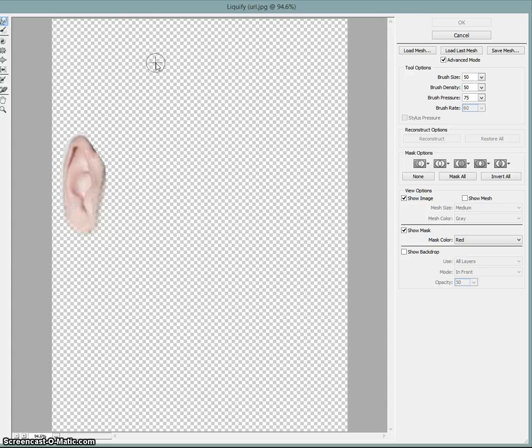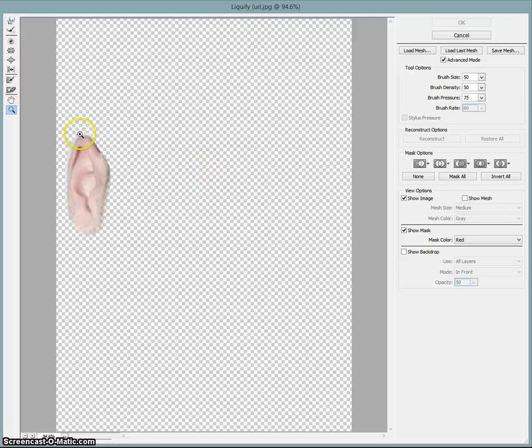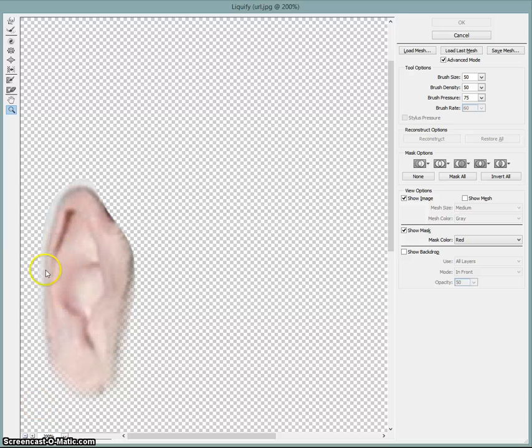Now we can use Liquify. Liquify is a great tool which allows you to move around parts — it is a bit like smudge but easier and better, at least for me. We need to pointify this part here and do not want to stretch everything down here, so I am going to use the freeze mask tool. When you go with the freeze mask tool over parts, those parts of the object are not going to be changed. That is great when you have a background you don't want moved and pushed around with strange little curves in it — you just mask it out with this tool and you can be sure it is not touched.